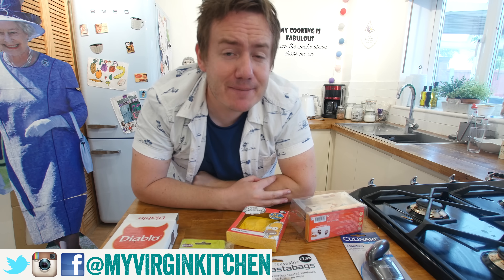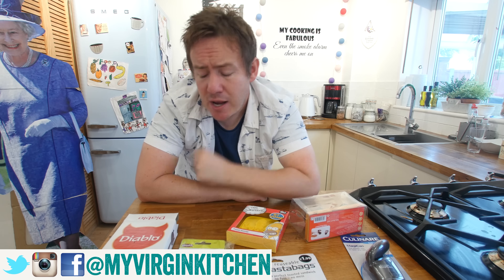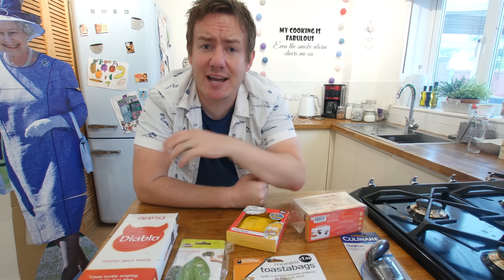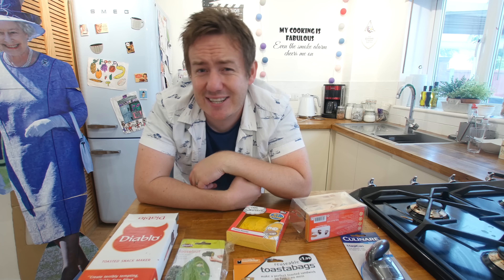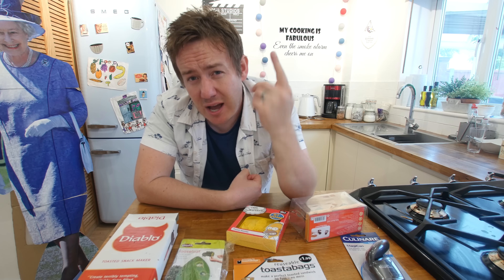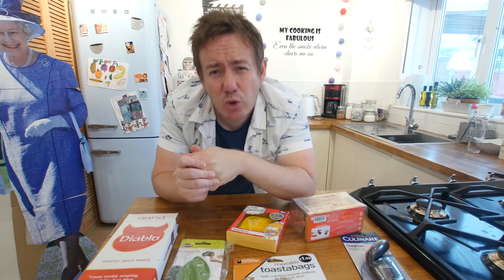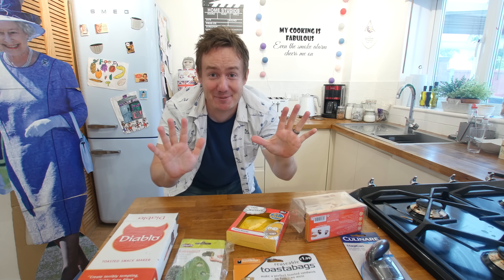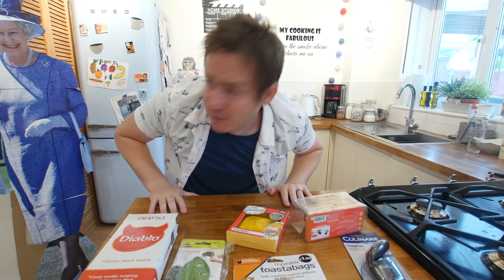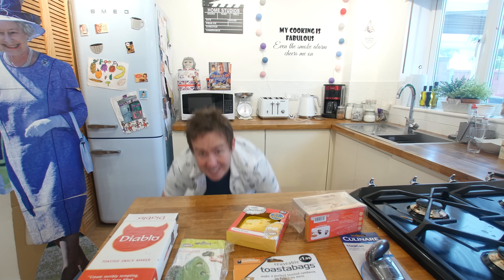Hello everyone, it is Barry here, welcome to My Virgin Kitchen, hope you are well. Today we are testing some more kitchen gadgets. If you have missed any of the other kitchen gadget testing videos, there is a link to a playlist in the description below and also up above throughout this video, so watch this one and then check it out afterwards — it is probably a good hour's worth of kitchen gadget content.